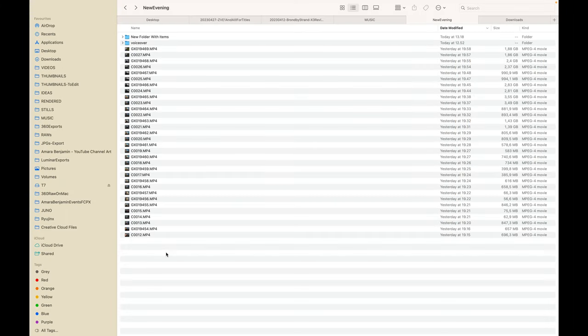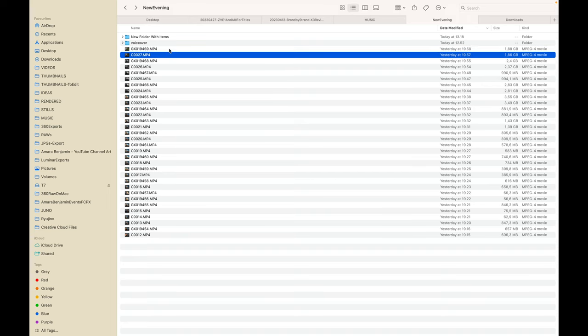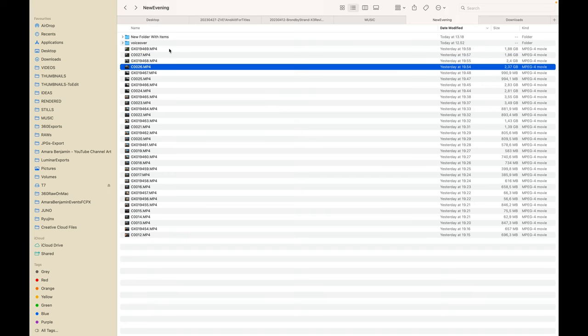Now that you are done with your recordings, copy your GoPro and Sony clips to the same folder on your computer. Because we matched the date and time of each camera, we can sort the files by date modified, which means that each GoPro clip and Sony clip will be next to each other, saving you some time.